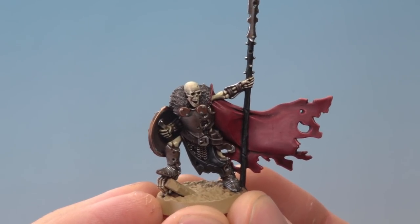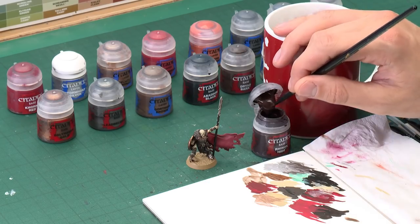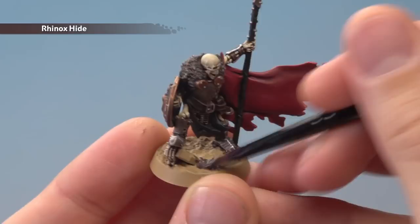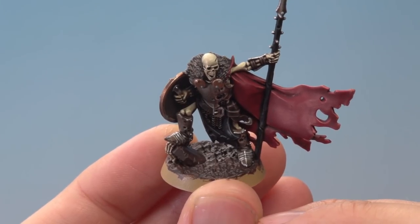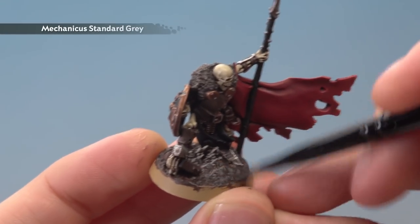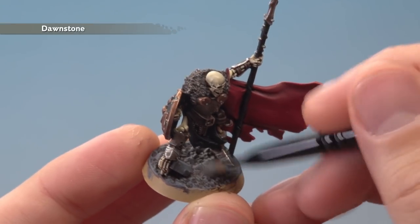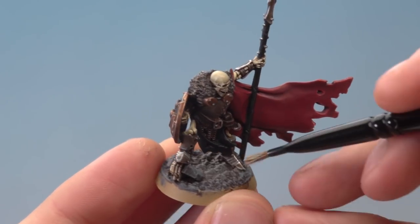We've now finished painting the Warden and just need to do his base. Start by base coating all the texture using Rhinox Hide, applied with a medium base brush — thin your paint down so you've got more control and work it into the texture. Be really careful when you get to his feet and work around the skeletal hand reaching out of the ground. Next, heavily dry brush all that texture using Mechanica Standard Grey — build up quite a strong colour here. Then apply a dry brush of Dawnstone, a little bit lighter than previously, always being careful of the feet. Finally, lightly dry brush the texture on the base using Screaming Skull.